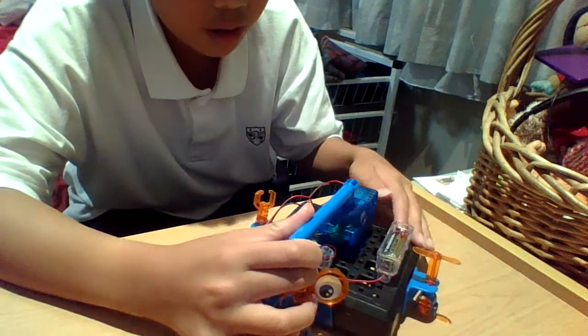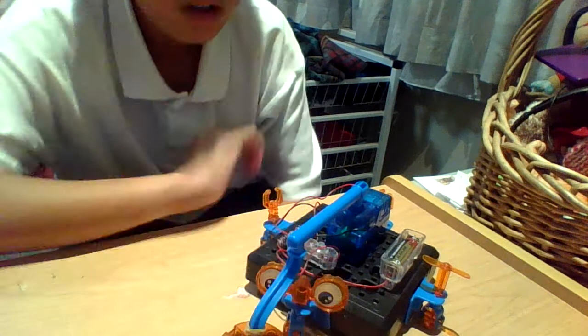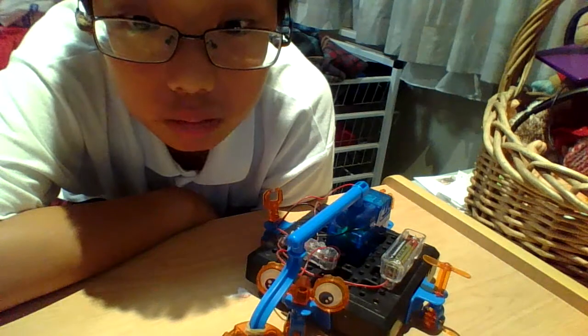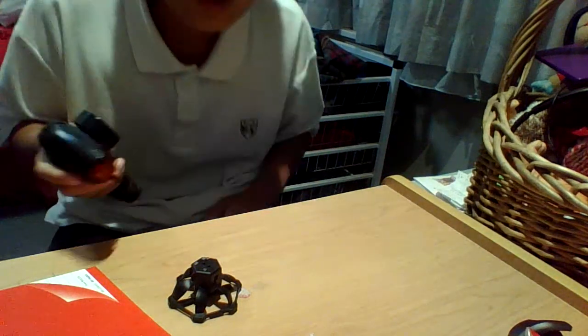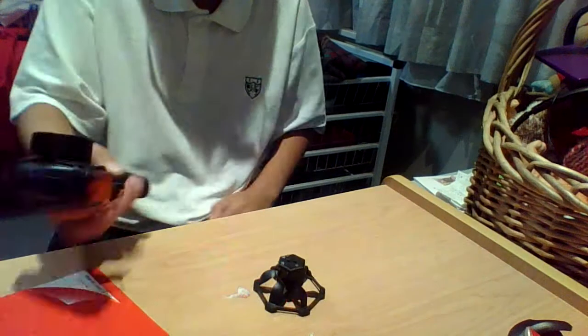Sorry guys, sorry. I need to wait for this thing to come down. Alright, so next thing I'm gonna show you is the UFO card. This is the UFO card — I didn't buy it, it's from a Christmas gift. If you guys wanna buy it, go to the website or somewhere and buy it.